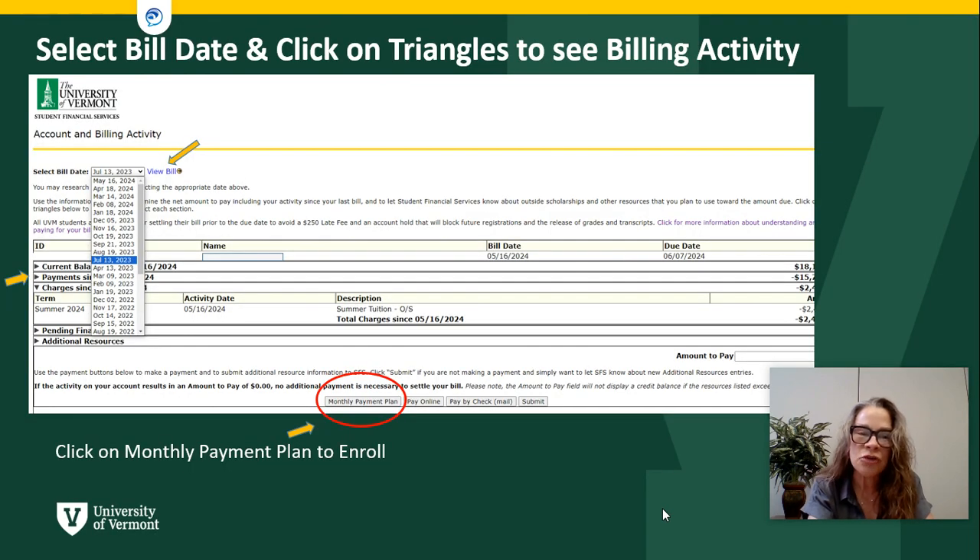You will then come to a screen with your account and billing activity. Select your bill date from the drop-down menu. This will show you payments that are due and any payments that are pending, and at the bottom you will choose your monthly payment plan.